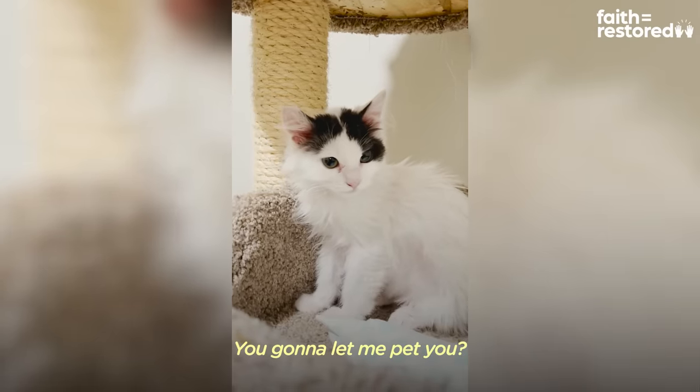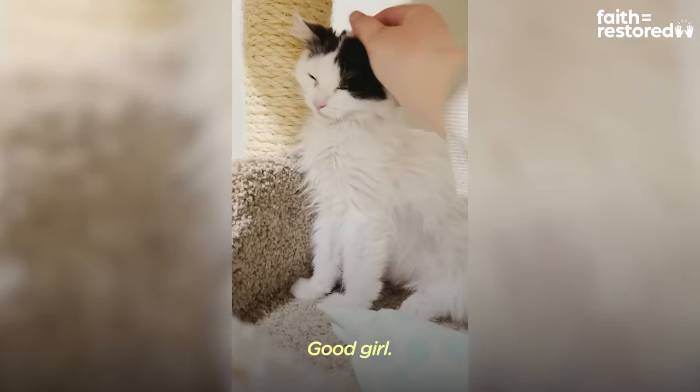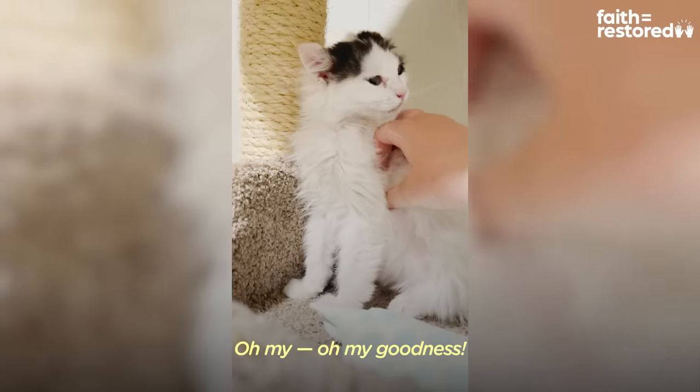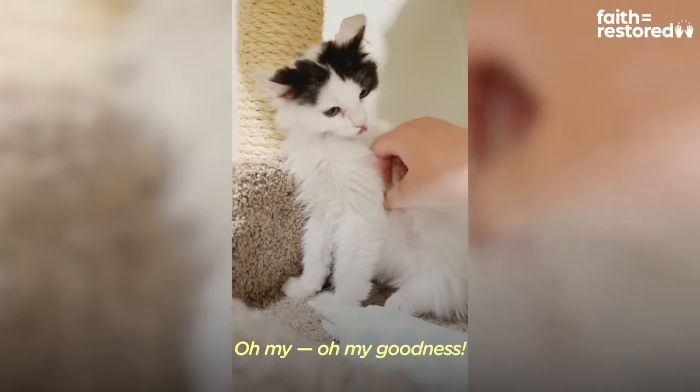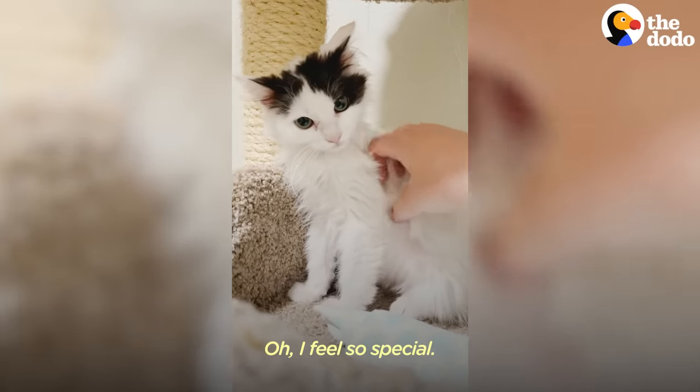Let me pet you. Good girl. Oh my goodness — and I get a kiss. Oh, I feel so special.